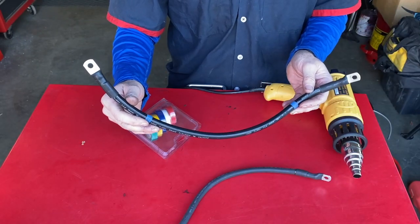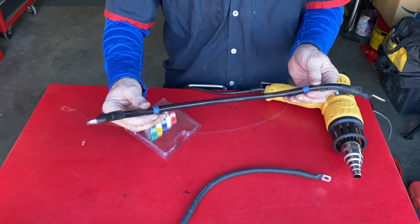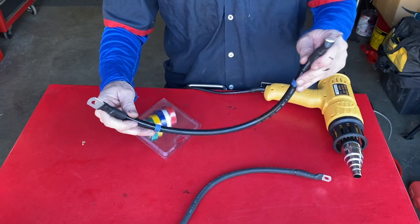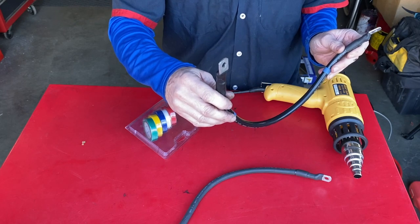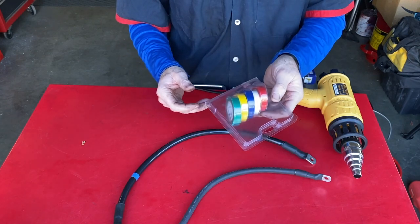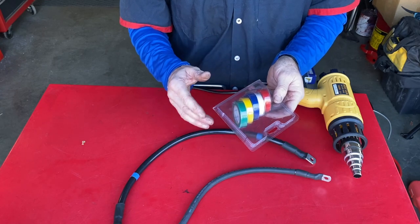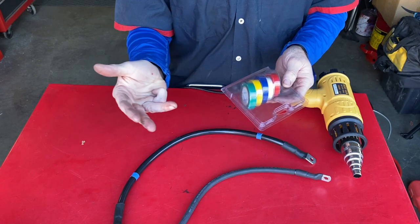One nice thing that all these winch kits do is color-code the cables. For example, this one is labeled blue and you hook it up to a blue connector on the control box and a blue connector on the winch motor. We're going to duplicate that coloring scheme using colored tape. We have colored tape for all the colors in this kit: blue, yellow, white, and red.